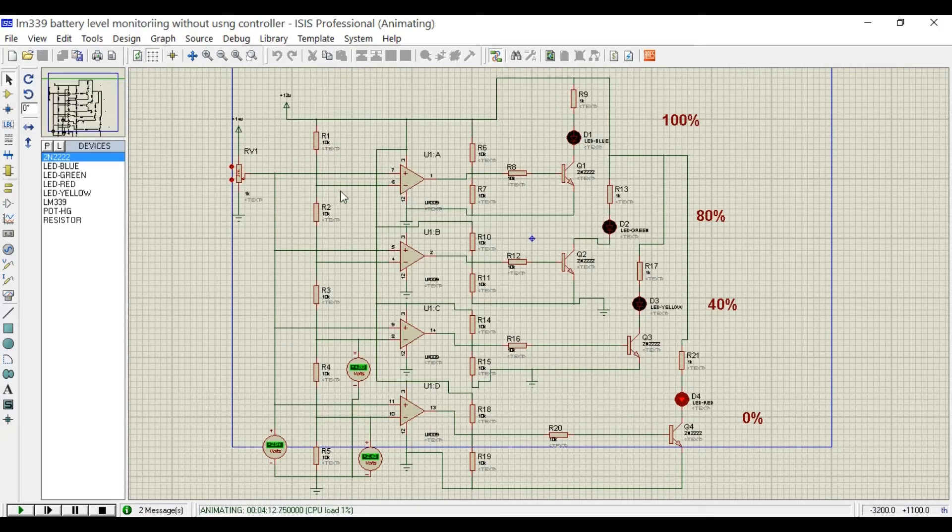Five 10K resistors are connected in series, making a voltage divider circuit that gives 4 different voltages, which are connected with the inverting inputs of all 4 comparators. The voltages on the inverting inputs will serve as the reference voltages. On the left side, we have a variable resistor which can be considered as a battery, and it is connected with the non-inverting inputs of all the comparators. This voltage will be compared with the reference voltages.